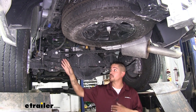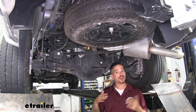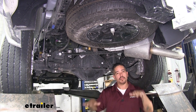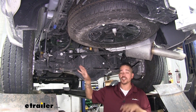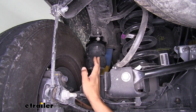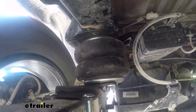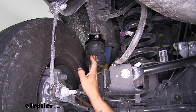There's a Timbren spring on each side of the axle, so if you have an off-center load it compensates and keeps the truck level. During evasive maneuvers when body roll occurs, the springs engage sooner to cut that down significantly. Compared to options like air springs, Timbrens are much easier to install and completely maintenance-free — just hook up your trailer and hit the road.